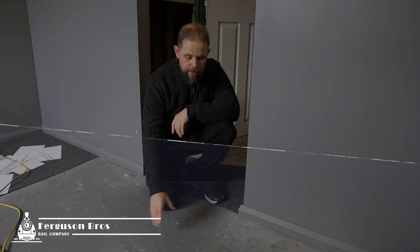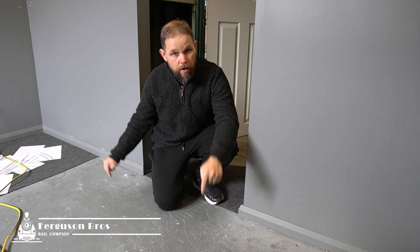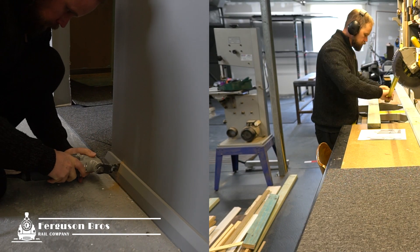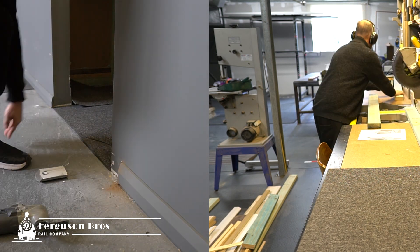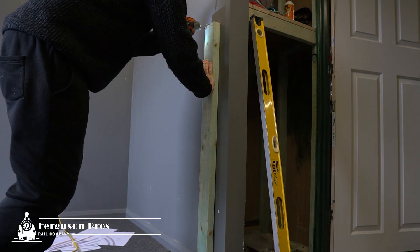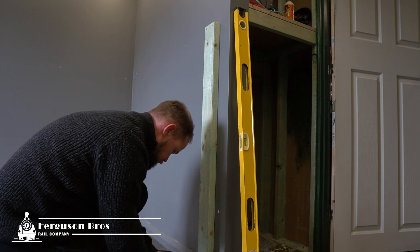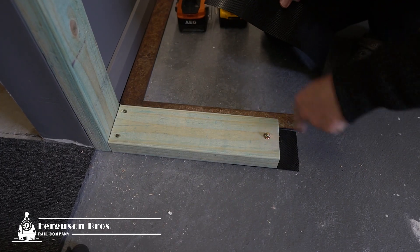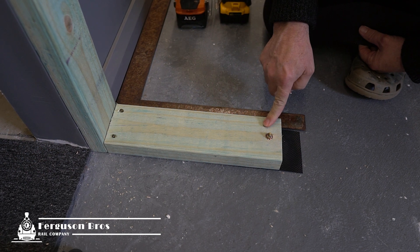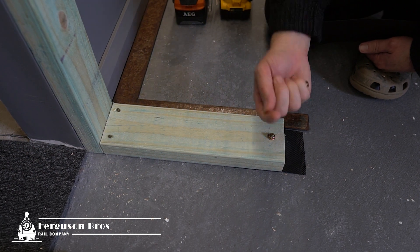I've ripped out the carpet squares so I can get to the slab, because I want to dyna bolt the two arms that come out either side of the doorway so we get a nice solid mounting point to the sides. I've used a piece of plastic underneath this pine just to make sure no moisture can get through. I'm using a dyna bolt in the end of this bottom plate of timber to make sure it's nice and solid, because this is where the hinge is going to be for the gate.